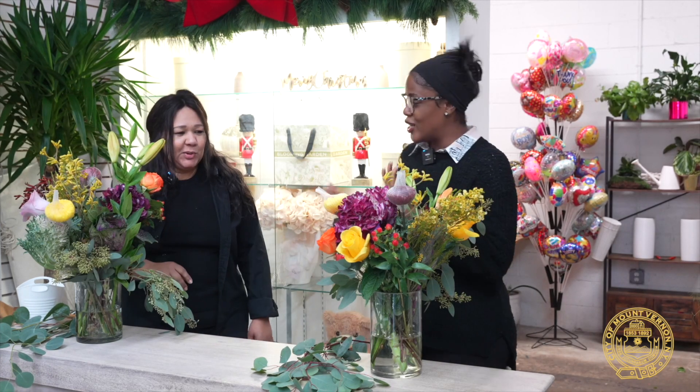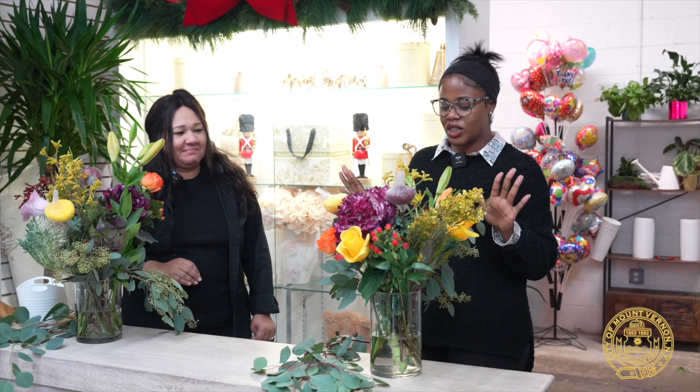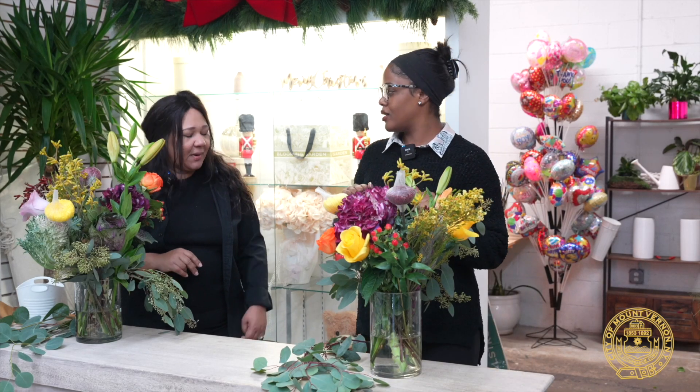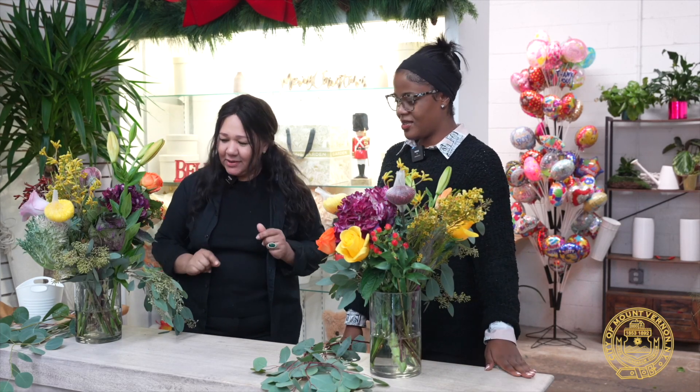So Maria, I'm super excited. Me too. You're going to lead me because you are the creative behind all of this. Where do we start? Alexi, let's start by welcoming you to the store on this beautiful cold morning. Let's get ready. Let's go.